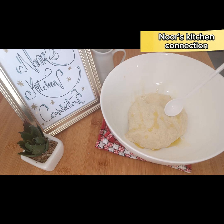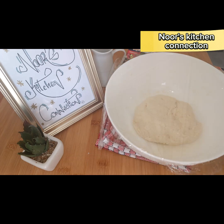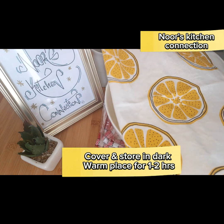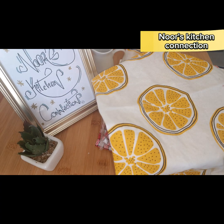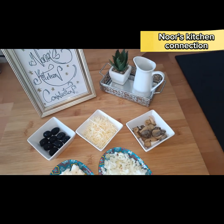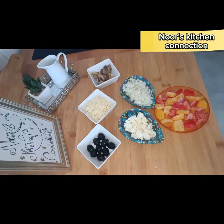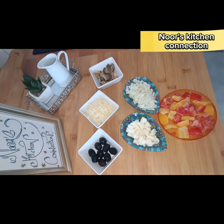This is the perfect consistency we need for this dough. We'll cover it with a plastic film and a napkin, and store it in a dark and warm place for one to two hours. We'll require these basic things for the filling and the topping, and I'll let you know the exact quantities. So after two hours...